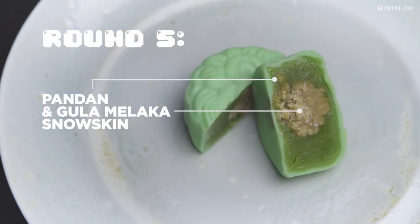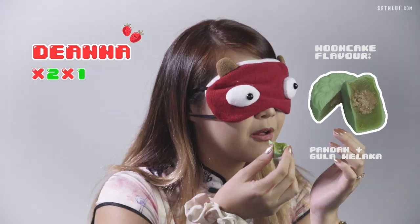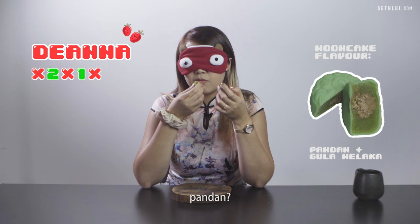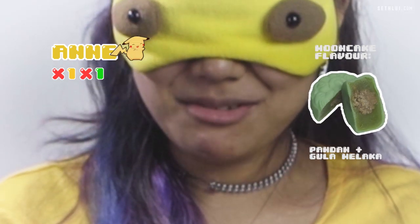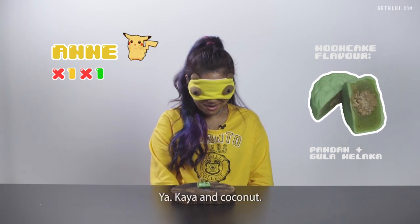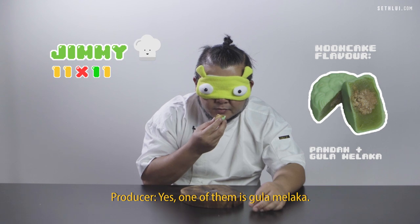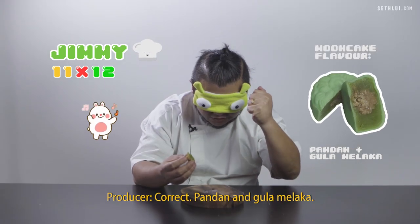Final round. Good pressure on me. This is slightly crunchy, chewy texture. I think the middle is coconut — coconut and maybe pandan. It is. Kaya and coconut. Pandan — yes! Let's go.